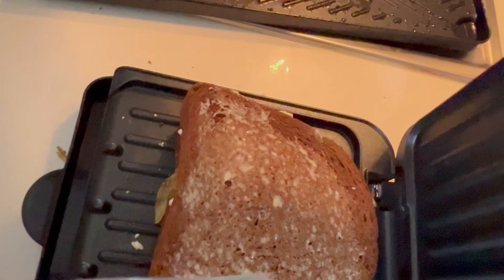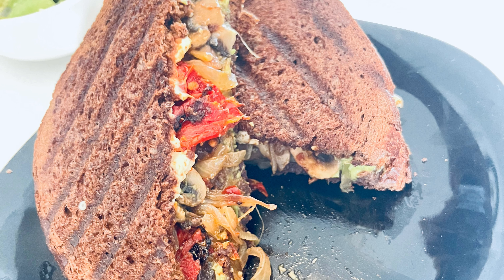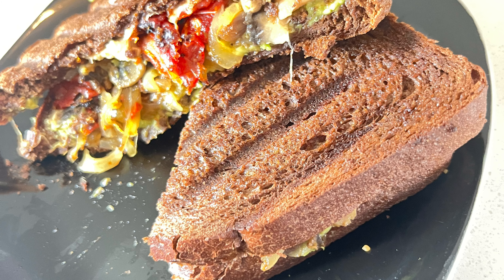I'll leave details in the description box of where you can get a similar 100% rye bread. Once you're done, sit back and enjoy this sandwich. May this recipe give you another reason to love food.